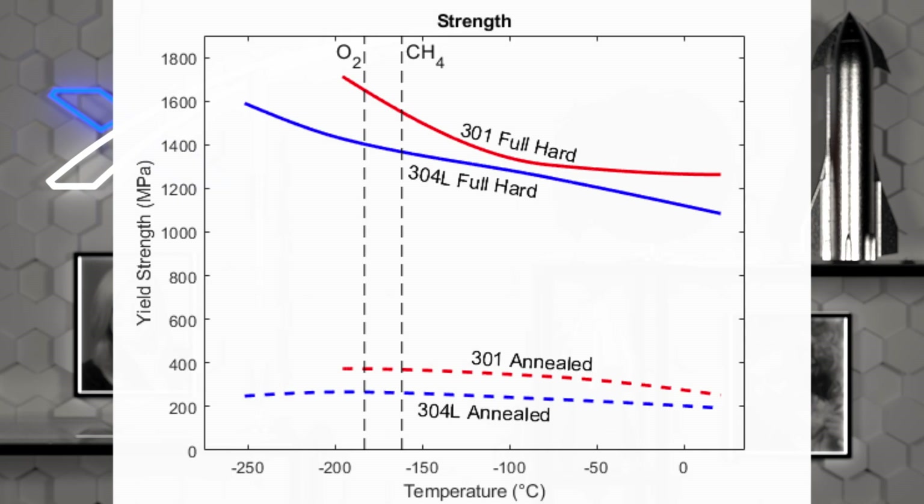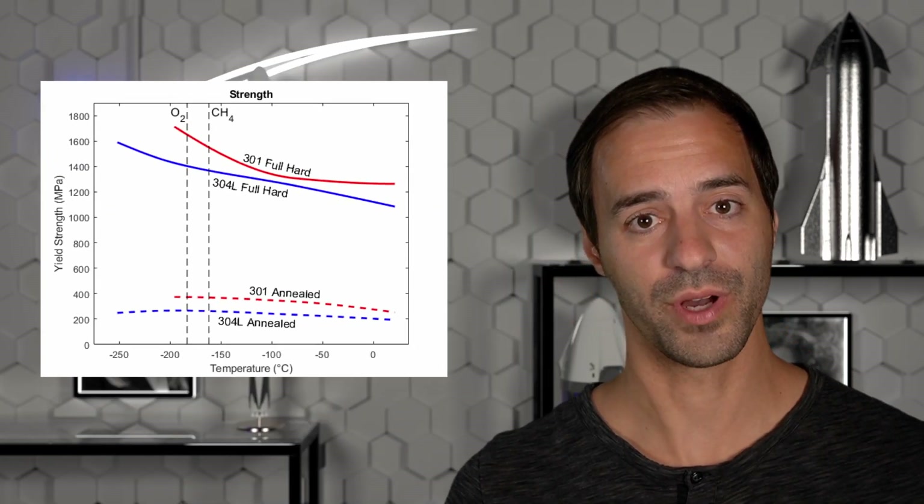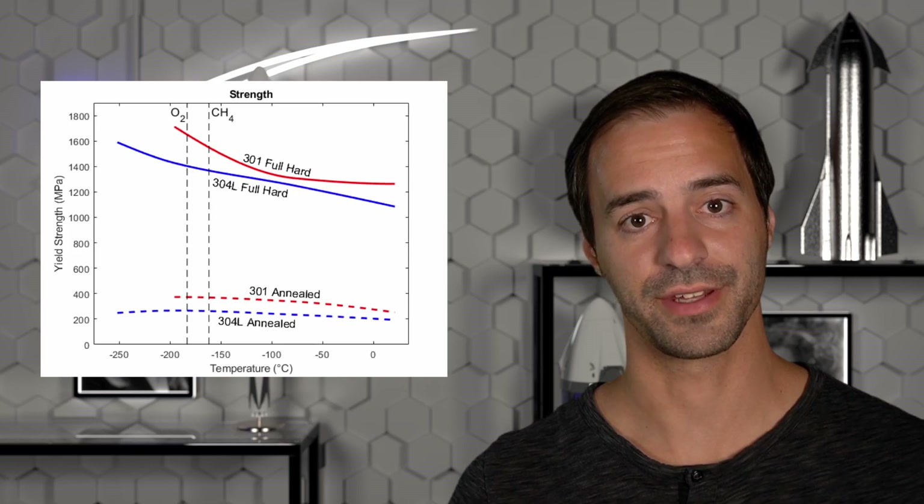And by the way, if you are interested, I will link the original data sources below in the description. The conclusion from this data is simple: the 301 stainless steel has higher yield strength at any temperature. So the material strength at cryogenic temperatures cannot be the reason for switching to 304L.